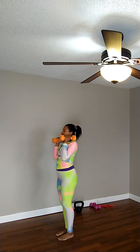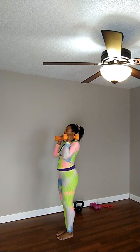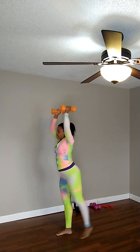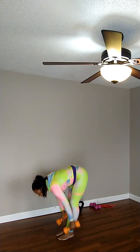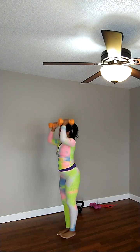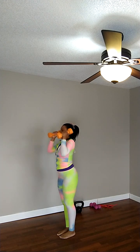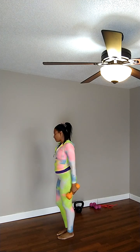Down, up, kick out — one. Down, up, kick out — two. Down, up, kick out — three. Four, five, six, seven, eight, nine — last one, ten. Okay.